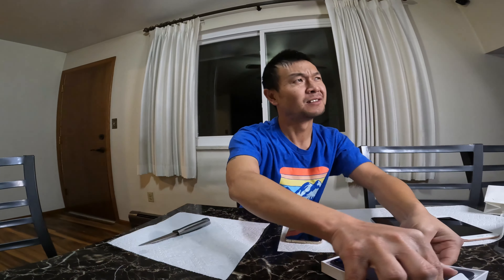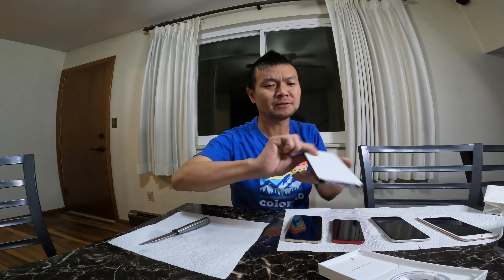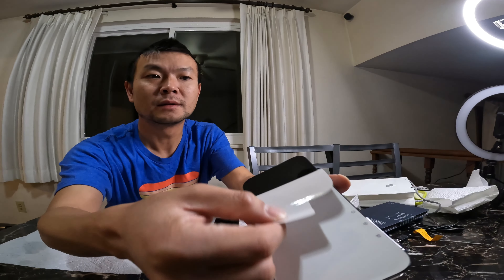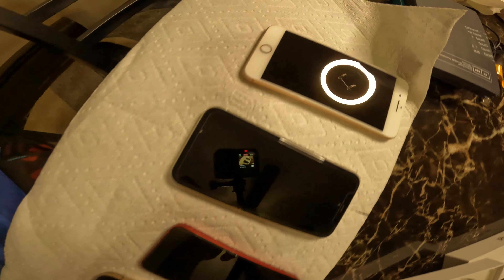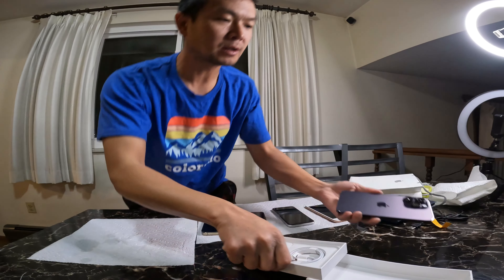Apple is one of the top three biggest companies — at one point they were the biggest, worth two trillion or so. I always use a screen protector and phone case. If you don't, you're going to smash the screen. All my iPhones — I've had cracked screens before.